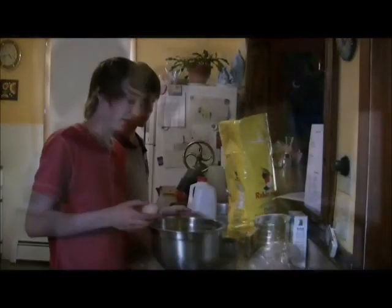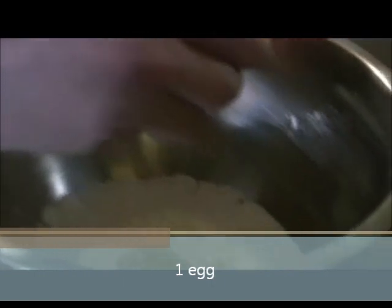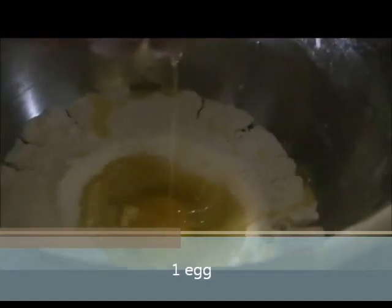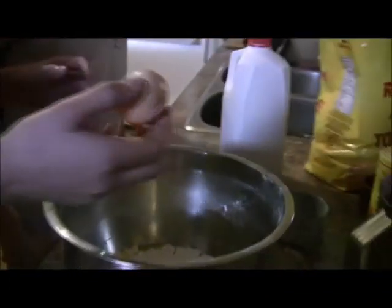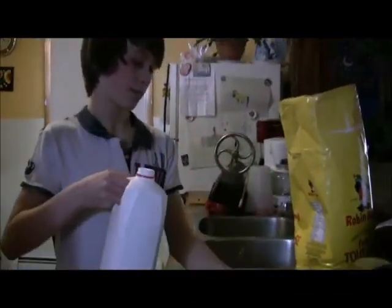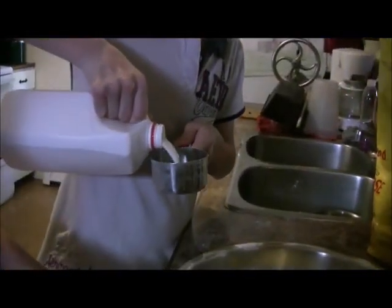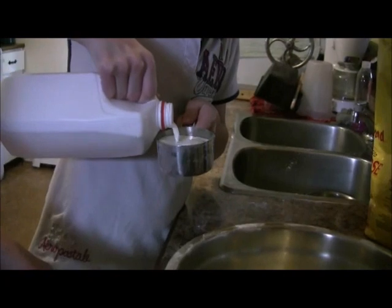Now crack an egg into the middle of your dry ingredients with the butter. Make sure you don't get any shell in there. Next, take one and a quarter cups of milk and put it in your bowl.